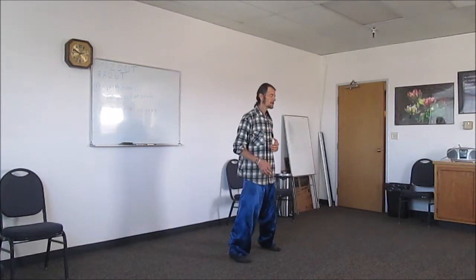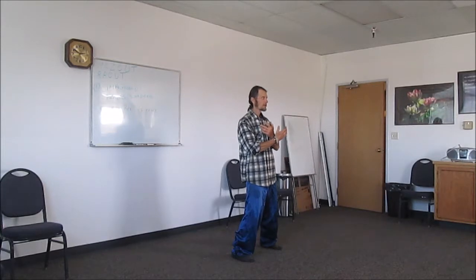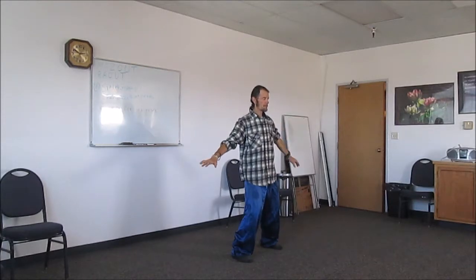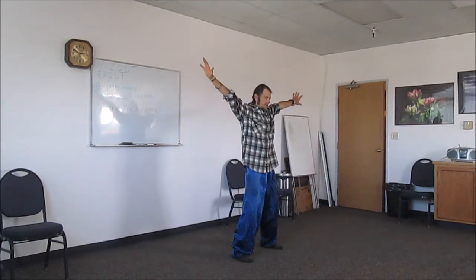Now we're going to cross the hands in front of the chest. Bring the feet out a little bit further, toes straight ahead, back nice and straight, chin tucked in, head lifted, underarms open, and the hands cross in front of the chest. This time we're going to bring the hands over the head again — reaching — and then back down. Let's try with the belly breath: cross the hands in front, inhale, and exhale down.